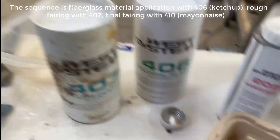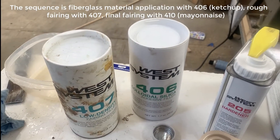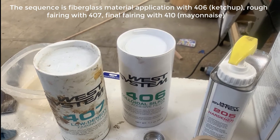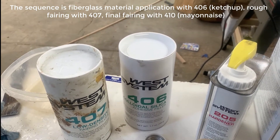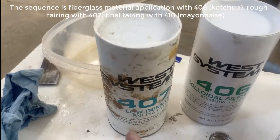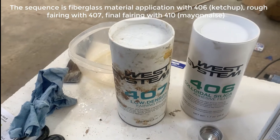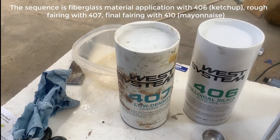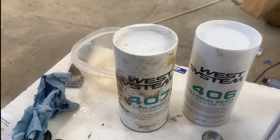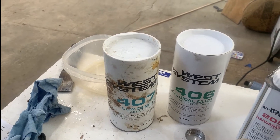The filler I'm going to use — I'm going to put in enough 406 to bring the epoxy and hardener compound up to about ketchup consistency. Then after everything's on, I'm going to come back and make a little epoxy with 407, which is a super low density, easy fairing filler, and you can put that on right after you fiberglass while it's still tacky, and that'll make it super easy to sand smooth.